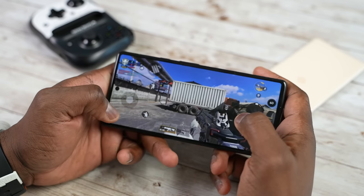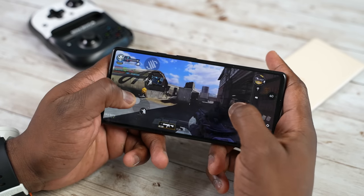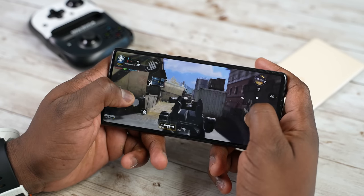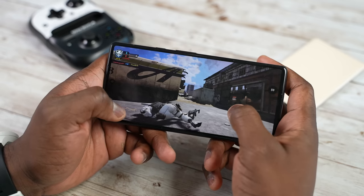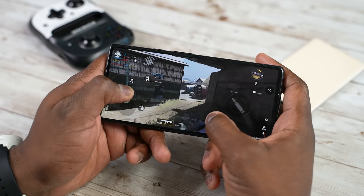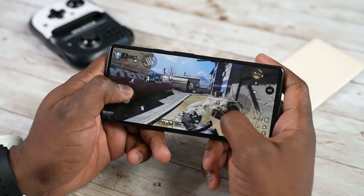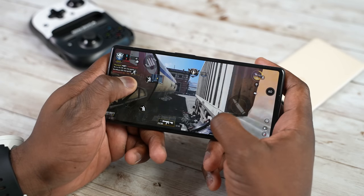Let's start off with our very first game — Call of Duty Mobile. This is my starter for all bench tests. With Call of Duty Mobile, we have some really solid performance as you would expect. We have our settings maxed at everything high, and we're able to play on both the 6 and the 6 Pro getting 60 frames per second, as you can see with our GameBench score. Nice, solid performance across the board.